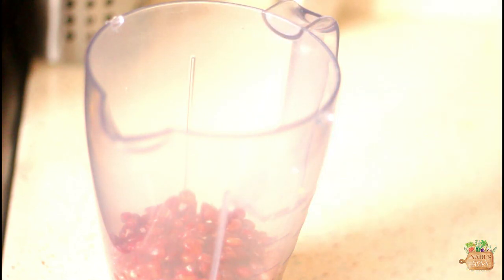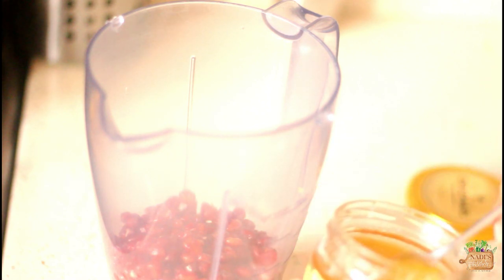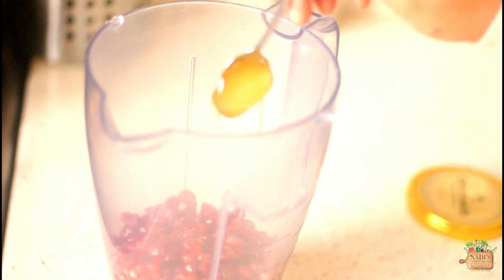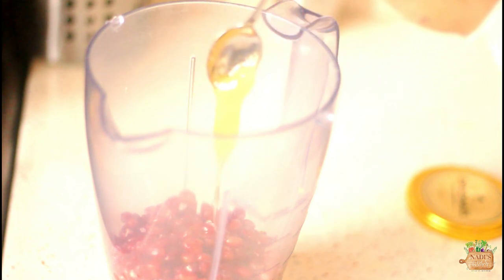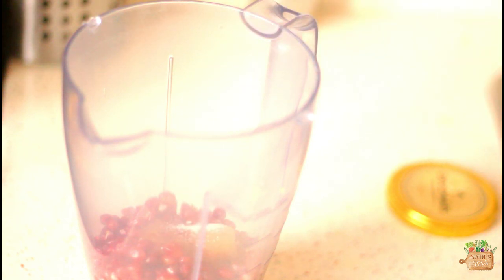To sweeten the lemonade I used two teaspoons of honey, but you can use your choice of sweetener as per your taste. Now add in a quarter teaspoon of salt — make sure you add salt, it will balance the sweetness and really add good taste to your lemonade. Add one cup of water and blend them well.